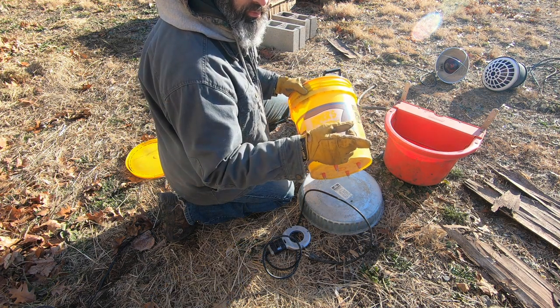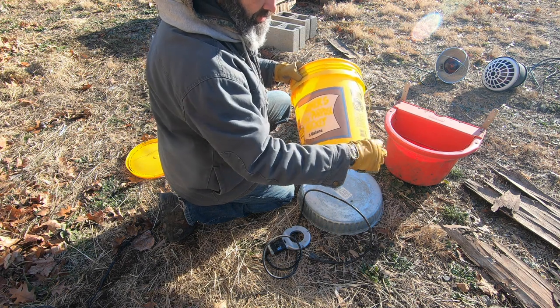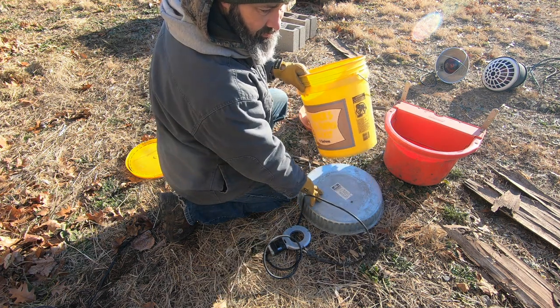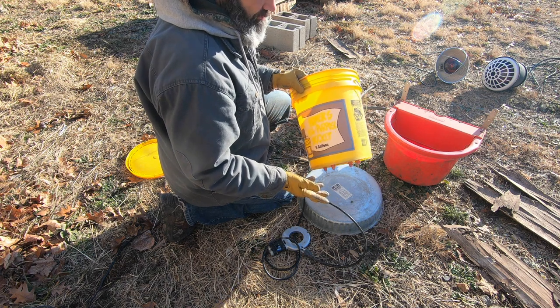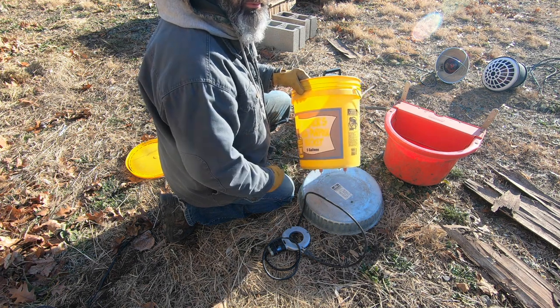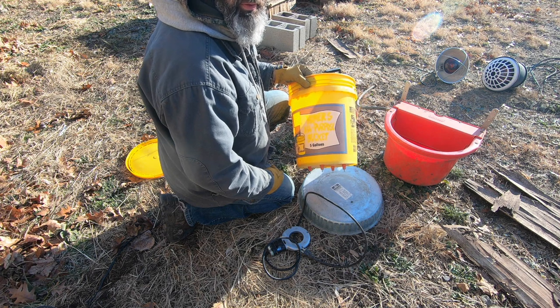I'd like to try a new method with the nipples — there's a different style of nipple, similar to the one on the Premier One bucket we just bought, that's on the side. What we'd like to do is drill the holes in the side of the bucket instead of the bottom and place it on the heating element to see if that works any better. I'm going to experiment to see if it will. If you have any experience doing that, please let us know in the comments what method works best for you in the winter.